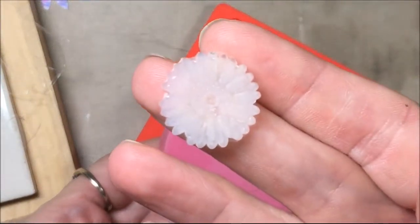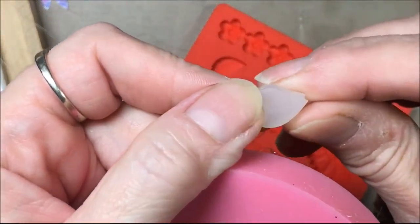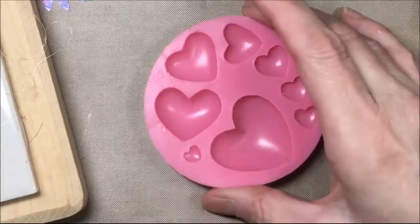There's the flower and there's the leaf. If there are any bits and pieces of glue you can just pull them off or trim them off with scissors.